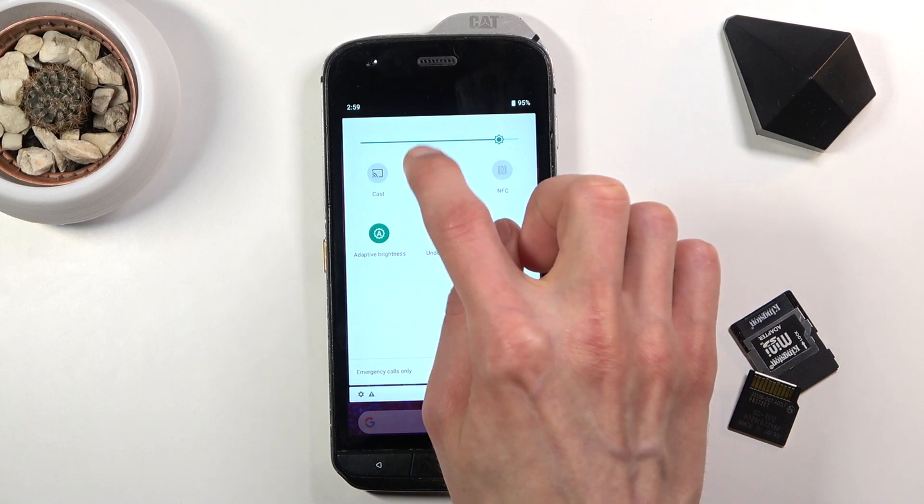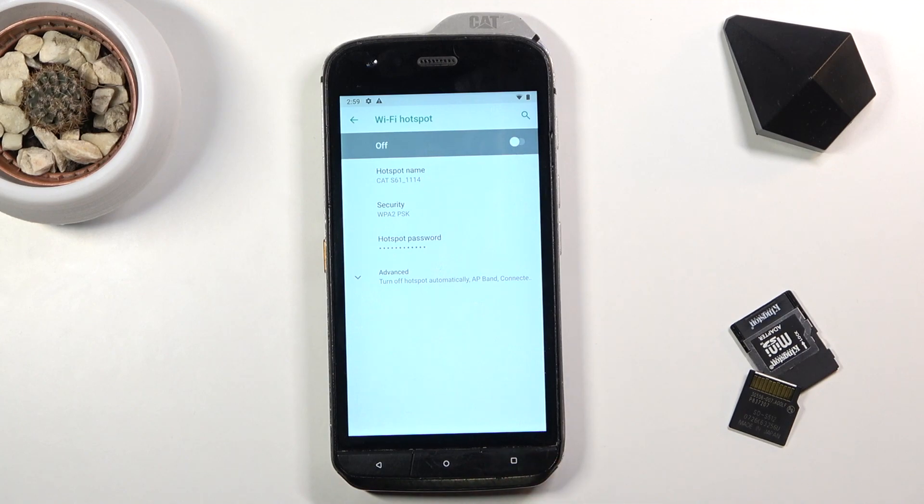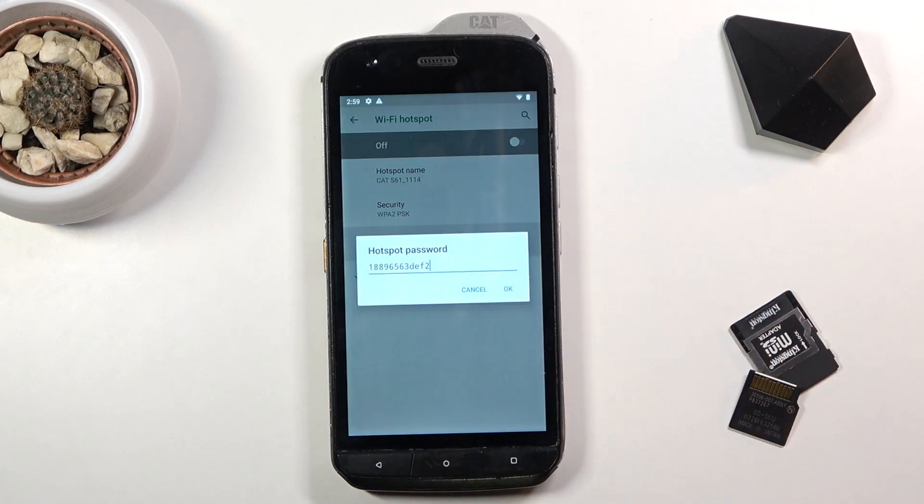Once you find it, hold it and this will take us to the settings for Wi-Fi hotspot, where you will have the option to change the password.